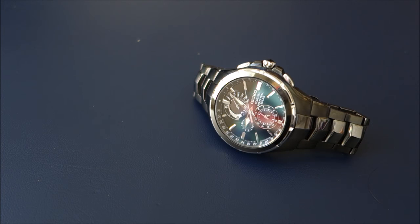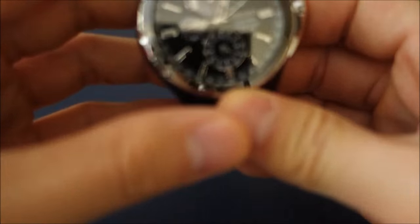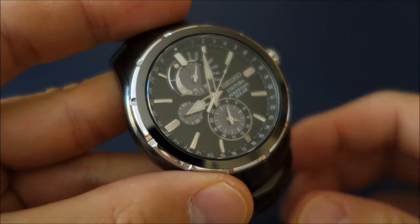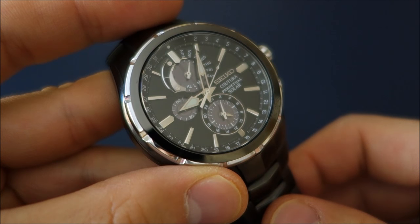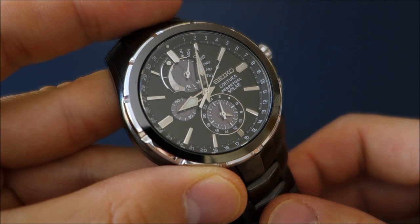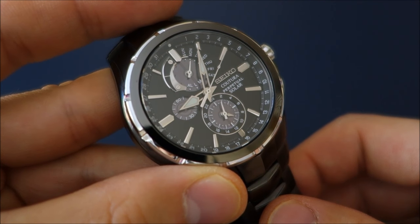Good morning and welcome to this video review. What I have here is a Seiko — this is a Seiko Couture range watch. It is a solar perpetual calendar alarm chronograph. The model number is SSC377.